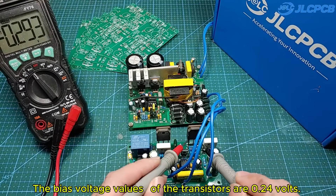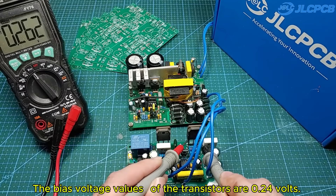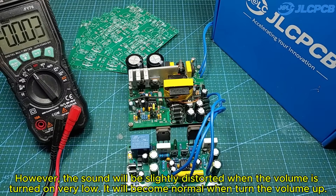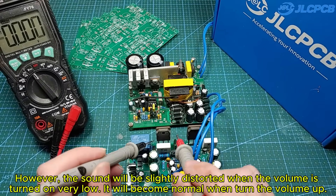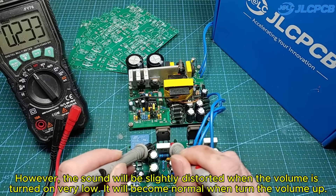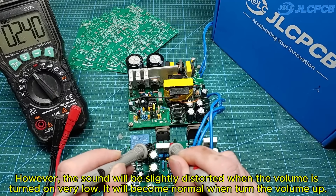The bias voltage values of the transistors are 0.24 volts. This value helps the transistors not get hot when in standby mode. However, the sound will be slightly distorted when the volume is turned on very low. Everything will become normal when we turn the volume up.